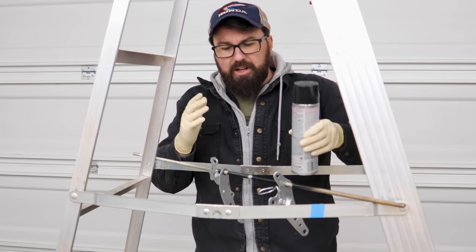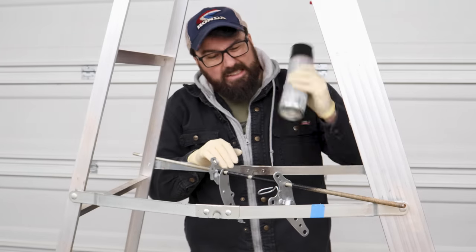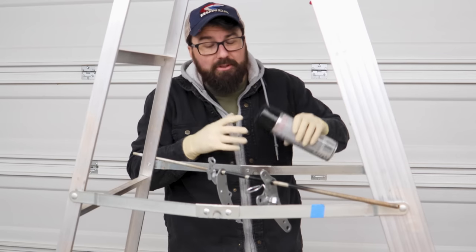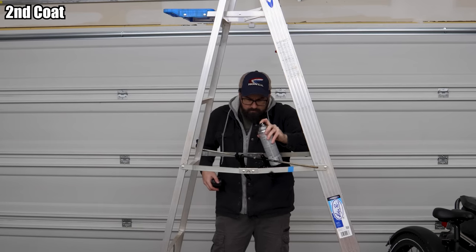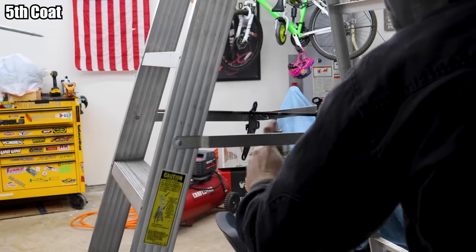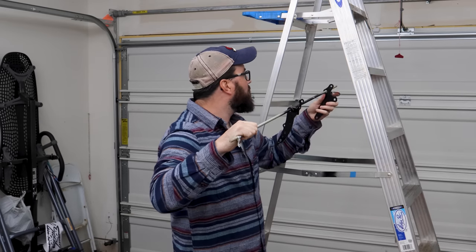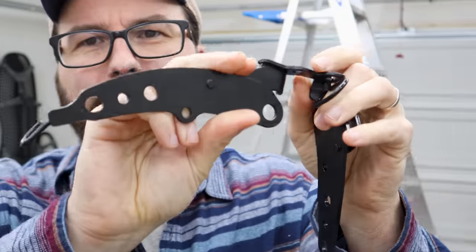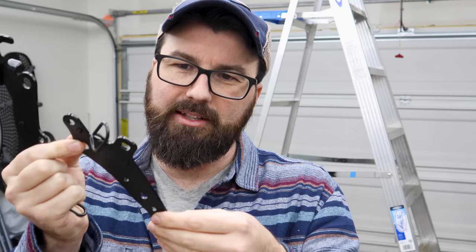A lot of people will say do a first coat real heavy and then lighter coats. I just do all light coats — that way I avoid runs. I've found this works pretty good: just do a bunch of real light coats. Is that the right way to do it? Probably not. It's how I do it.